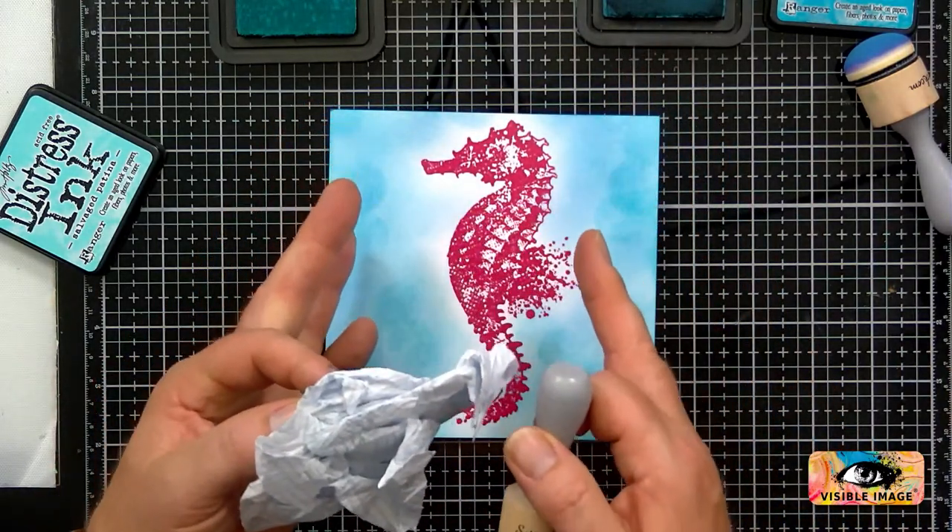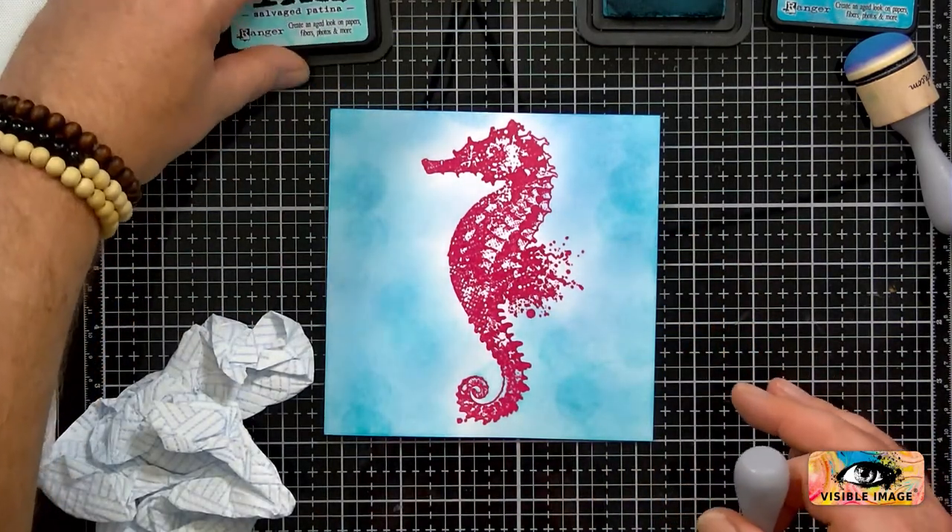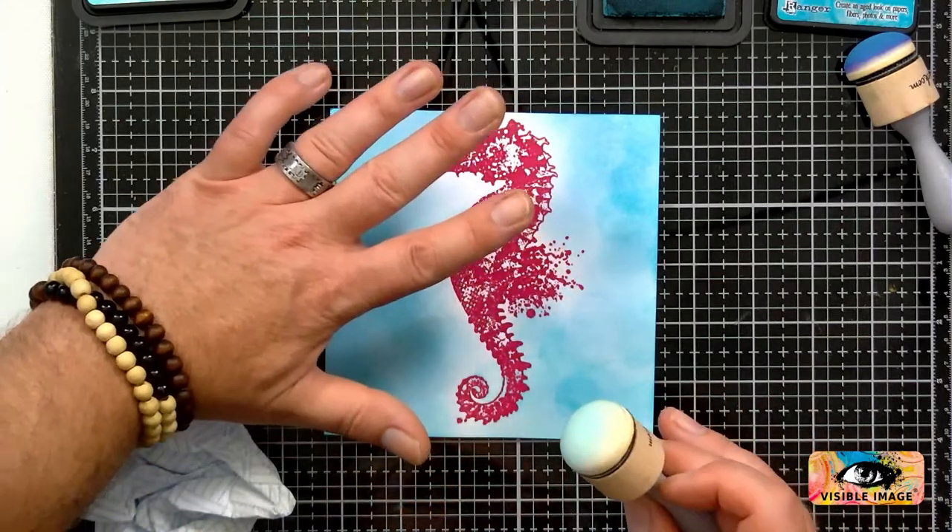Don't worry too much if you've got little bits there. If you haven't blended it perfectly, it doesn't matter — the reason being is that I'm going to go over with a stencil anyway.